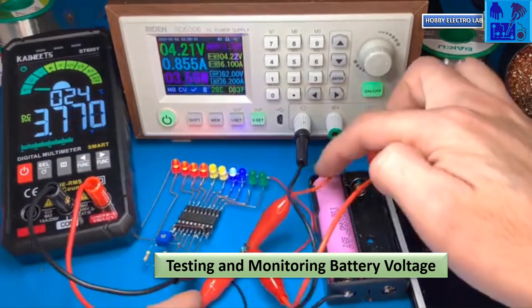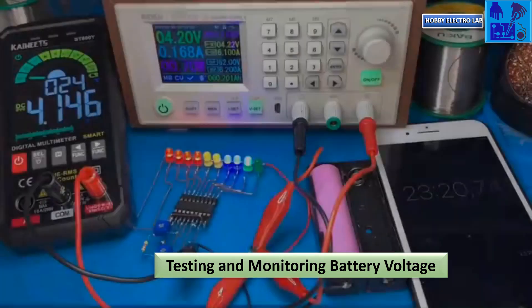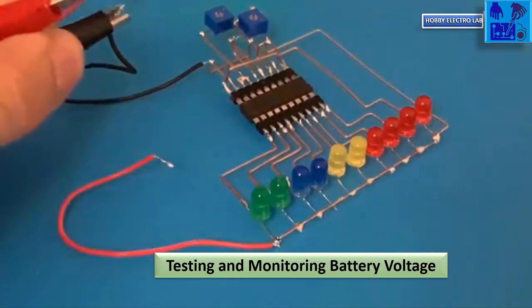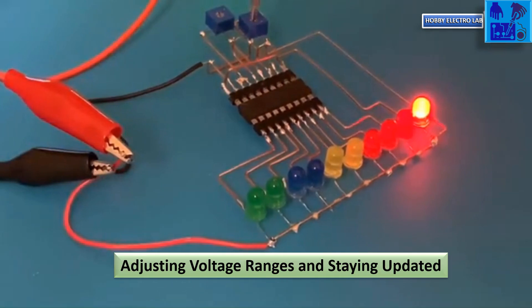To test the battery, start by charging it and observing the voltage. When the voltage reaches 3.7V, a blue light will turn on. As the battery voltage continues to increase during charging, two blue lights will light up at 3.8V. When the voltage reaches 4.14V, both green lights will be on.